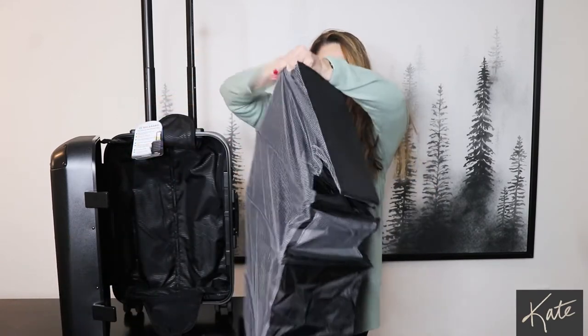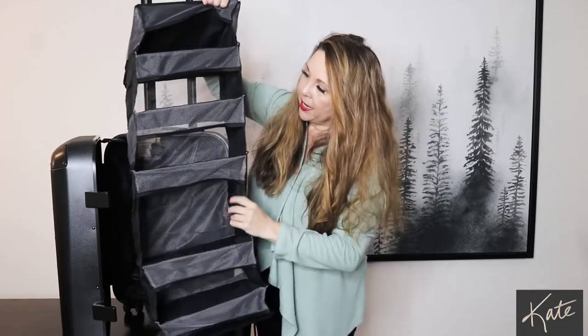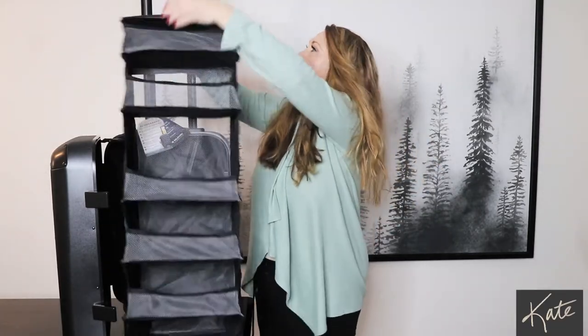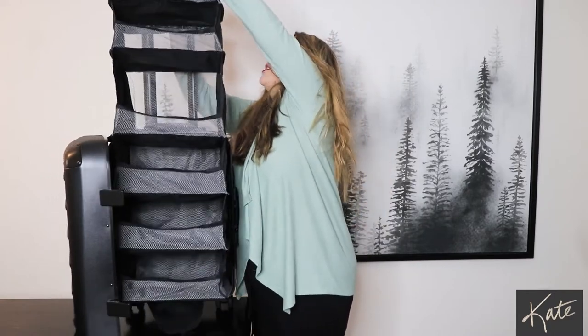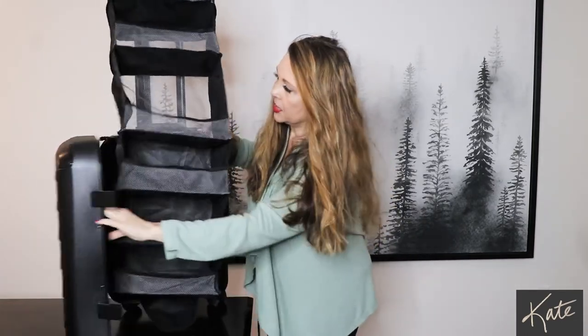This is one of the reasons I bought it — check it out. When you pack, you pack your items into the separate different compartments and then you're able to set it up as a closet. I think I might have it upside down — yeah, there we go. I think this then attaches up here just like that.